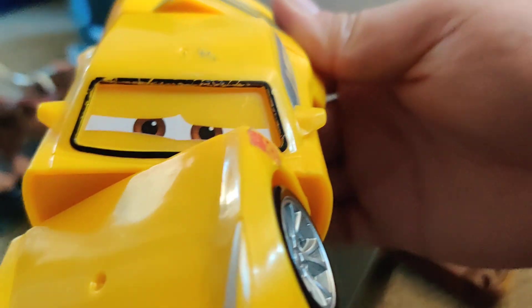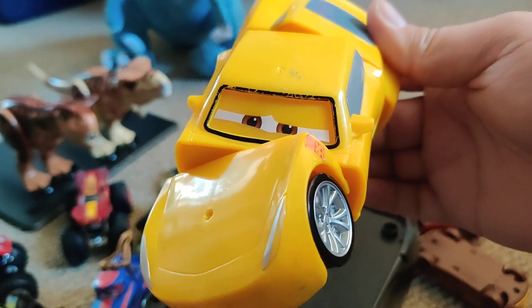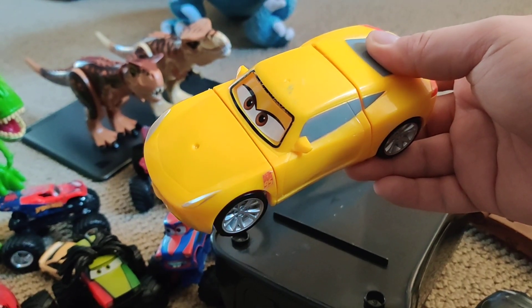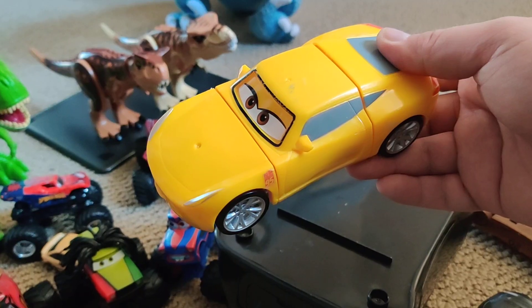You can see it's really beat up at the top now because the kids have been smashing it into everything. As a parent I would not recommend this toy because kids like hitting it against the wall, the table, anything that you wouldn't want them to hit it against.